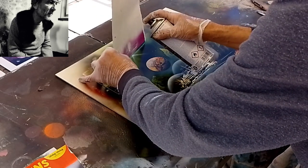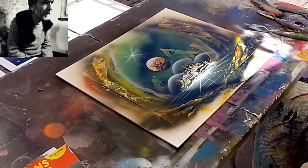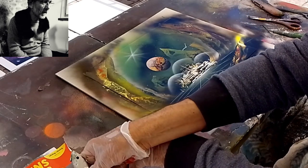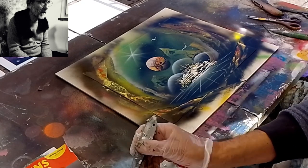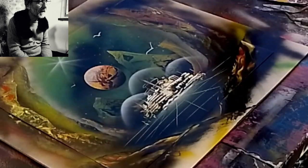Con il cartoncino si spruzza da una parte e dall'altra per fare una stellina. Alla città abbiamo fatto anche le cupole, sempre con il cartoncino. Con la spatolina si prende una goccia: si mette prima un poco di bianco su un pezzo di carta, poi con la spatolina si raccoglie proprio una goccia, si appoggia questa goccia sul quadro, e con un movimento a destra e sinistra si fanno questi uccelli.